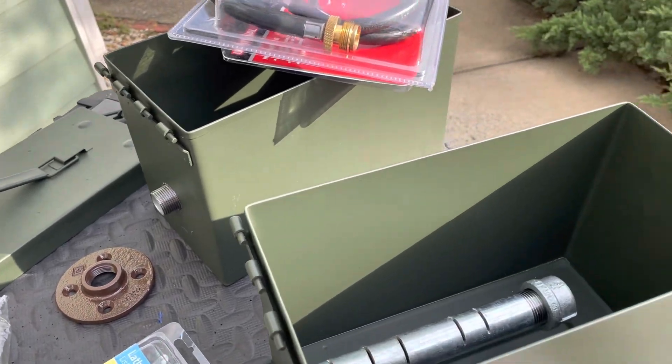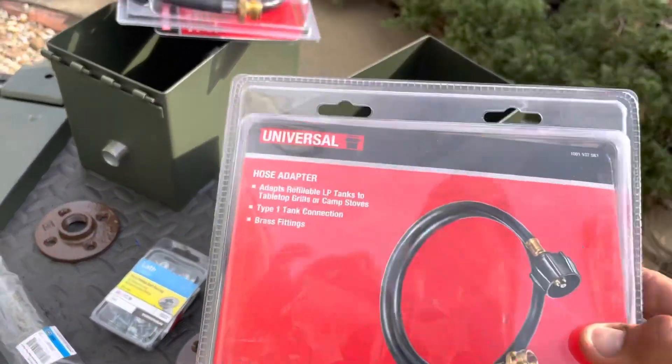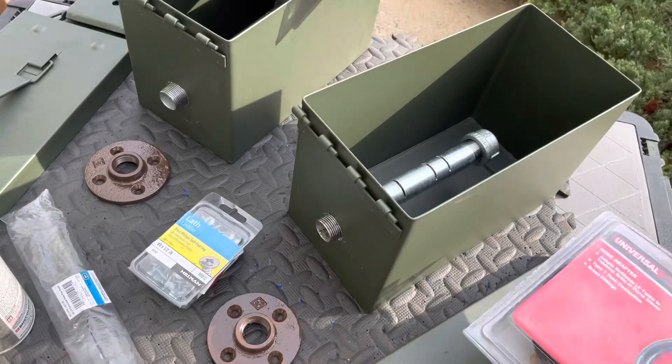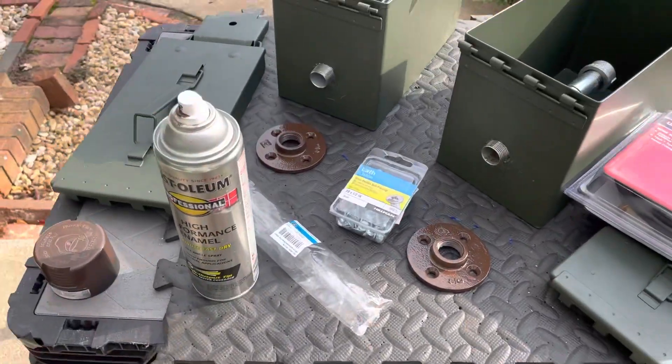I was able to get the boxes at Harbor Freight. I was also able to get the propane hose. I got the universal one. They're a little shorter — four feet long. I didn't find the longer one.